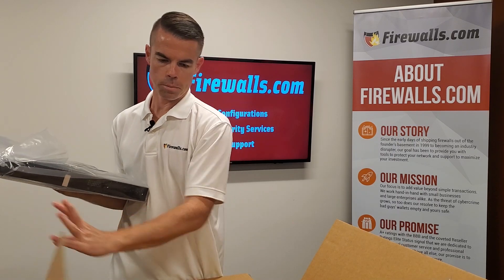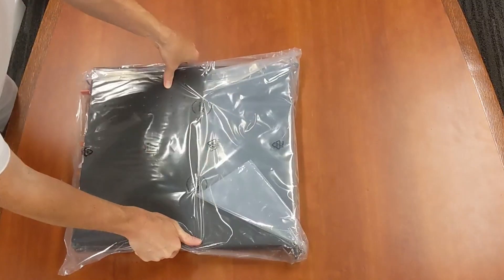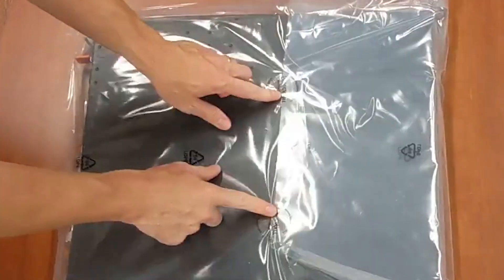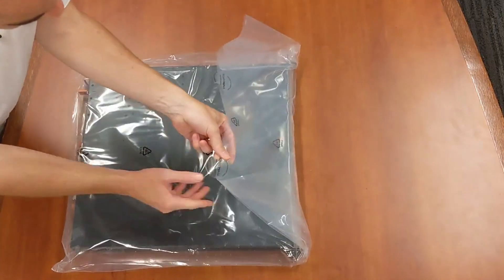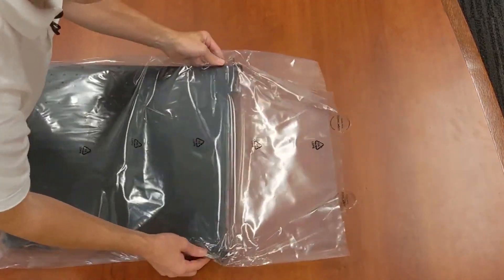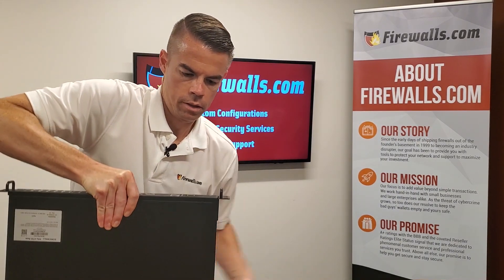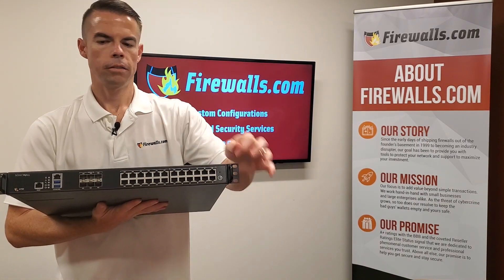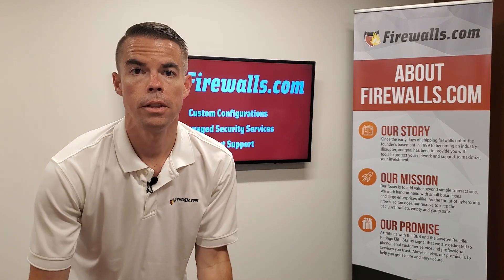Here is the packaged firewall — let's get some of that padding out of the way. We have a factory seal on the SonicWall firewall here, actually two factory seals. And we have our NSA 4700. As you'll see, it's a rack mount device with that rack mount ability already on the front.